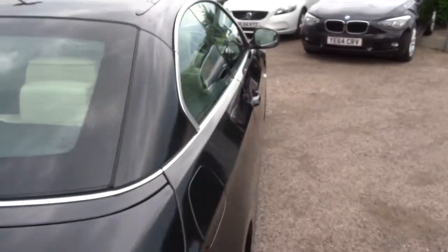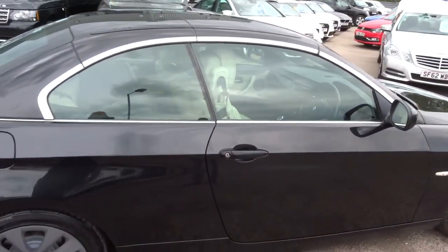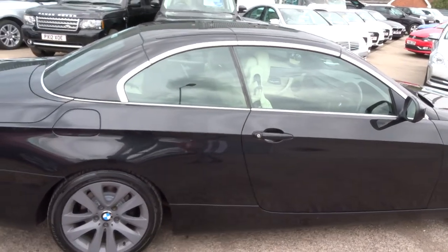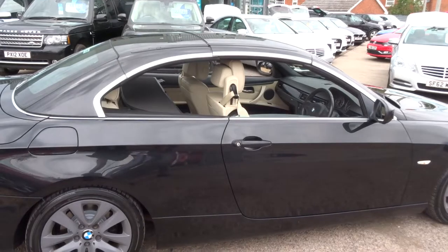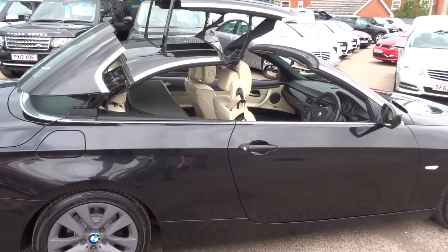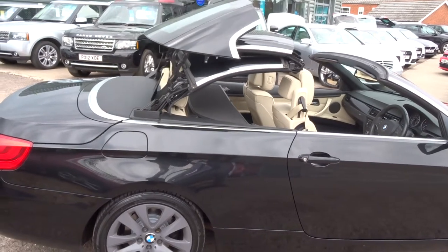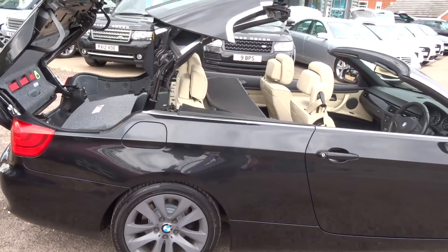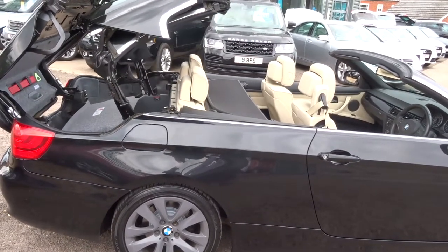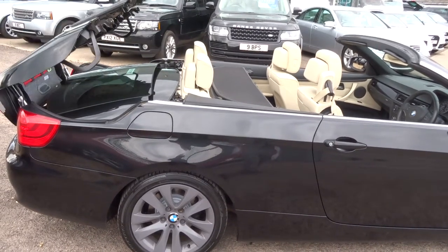If we take a step back, you can either do the roof inside the car with the key in, or if you hold on to the unlock button. Very fast roof, showing the lovely Magnolia leather interior.